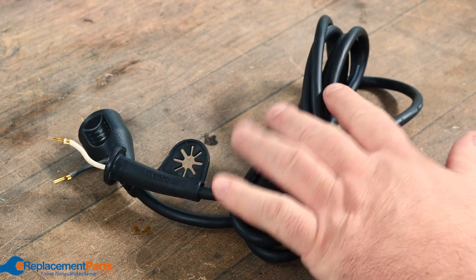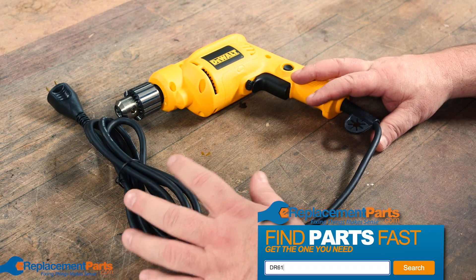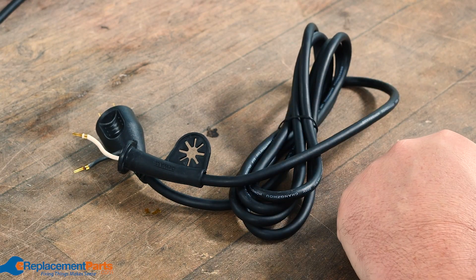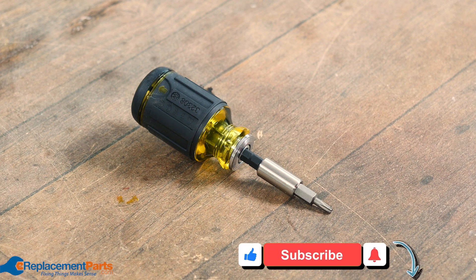Hey everyone, I'm Dave and today we're looking at replacing a power cord on a drill. For this particular situation we've actually already ordered our parts from e-replacementparts.com and we got in our new power cord, so now it's just a matter of opening up the drill and starting the replacement.